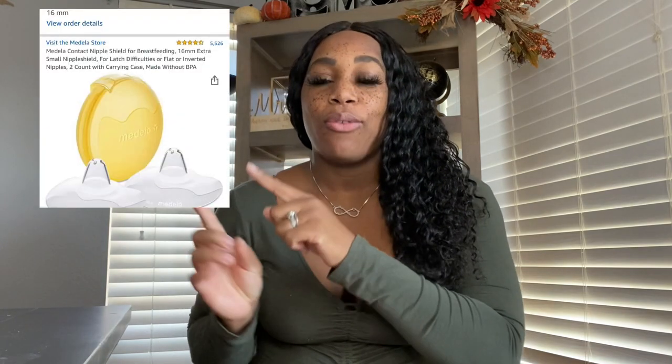The ones that I have I will leave a link right here and in the description box down below so you can go ahead and purchase them, but purchase at your own discretion. There are a lot of different types on Amazon — that's where I purchased mine — and I know there are other websites you can get yours from. This is not a paid sponsorship; I just want to help you guys.